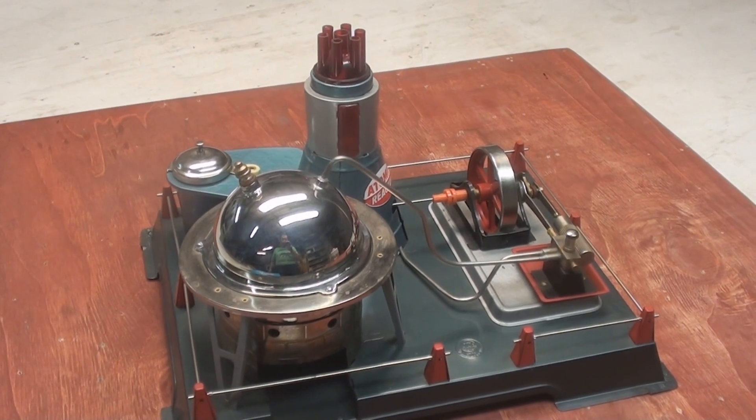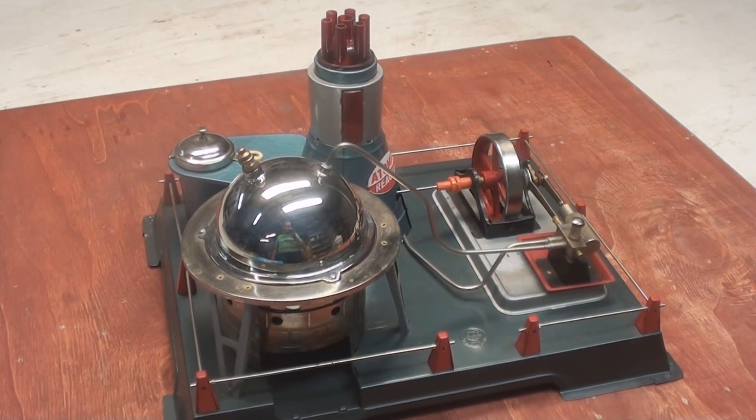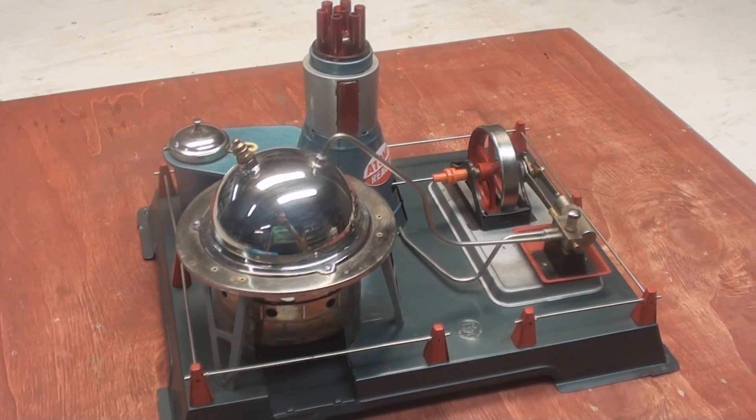G'day all, OzDean Daemon here. Today we're going to run the Linemar Atomic Reactor.